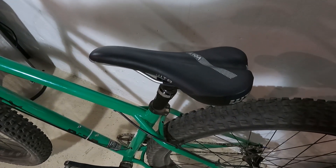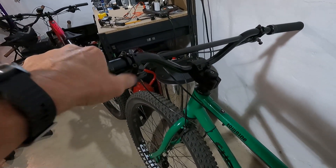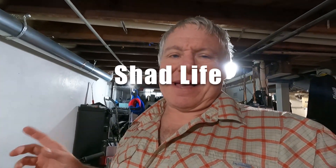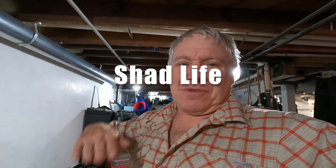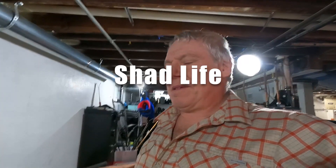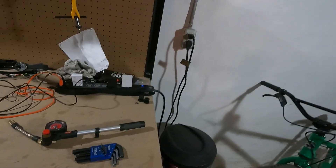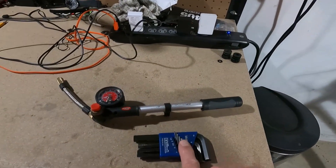We definitely have a problem, and I'm going to show you how to fix that problem. Hello, welcome to my channel. My dropper post stopped working on my ride last weekend — it wasn't going all the way up. Now it's completely stopped after it sat out in the cold all night. Here are the two things I need to get it working again.